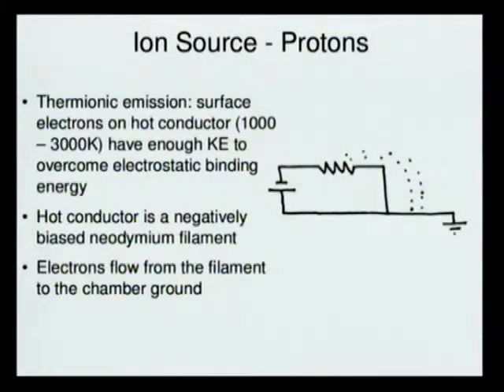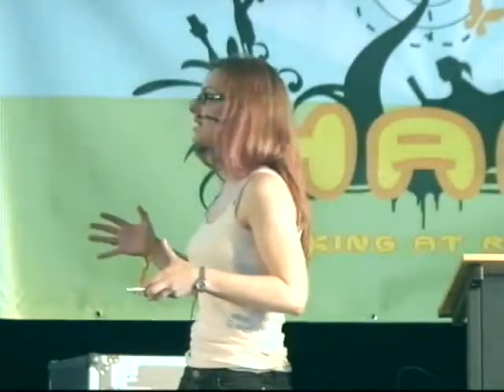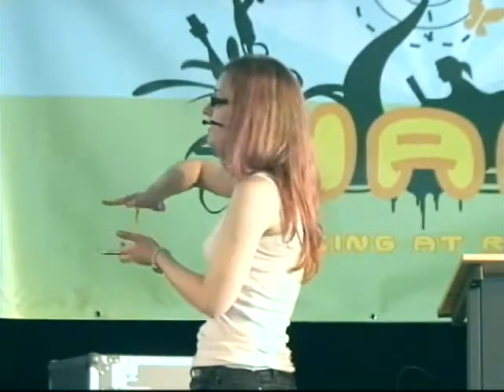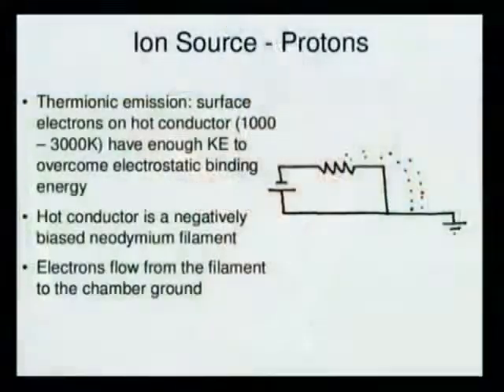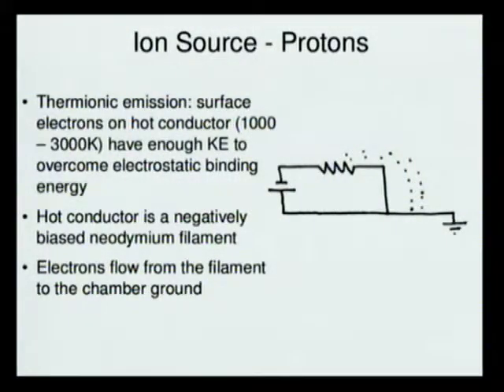Thermionic emission: you have a conductor that's at a high temperature, something like 1000 to 3000 Kelvin. The hot conductor's electrons have enough kinetic energy from that temperature — they're oscillating very fast — enough to escape the bonds holding them to the surface of the conductor. These electrons overcome the electrostatic binding energy and jump up. If you have a source that is more positively biased than that conductor, the electrons are then accelerated towards that positive thing.